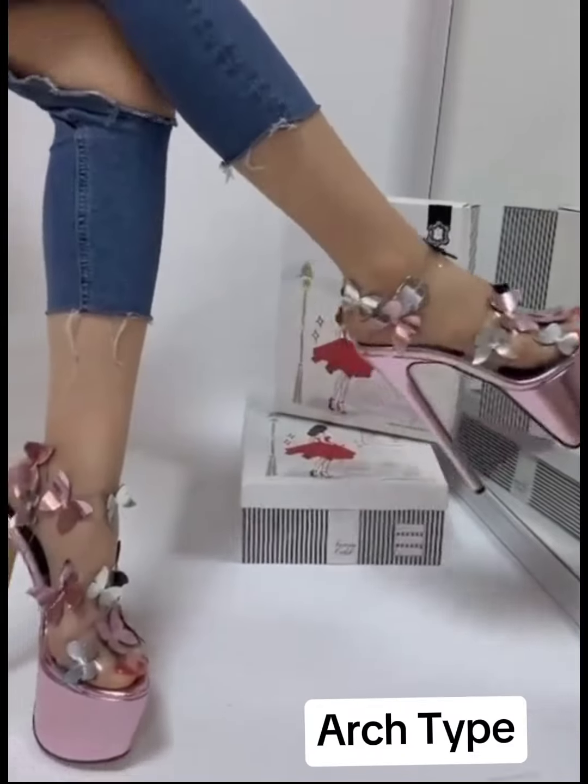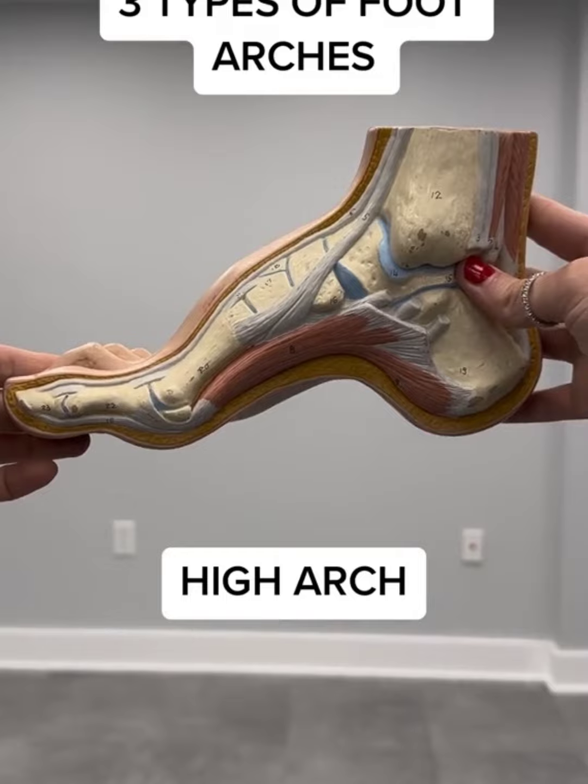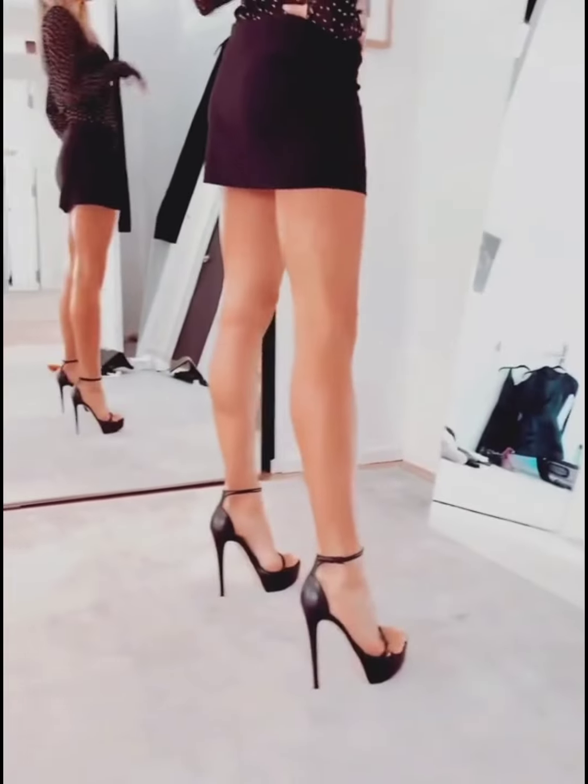Next, figure out your arch type. You might have a flat arch, medium arch, or high arches. This affects how your foot handles weight in heels.